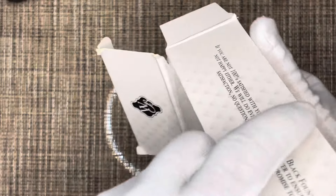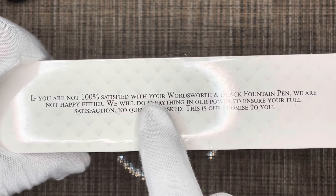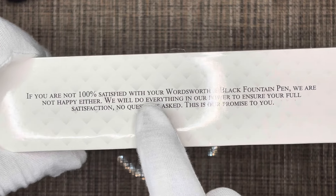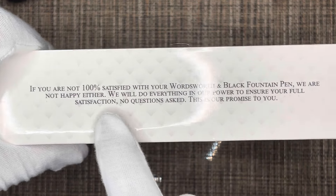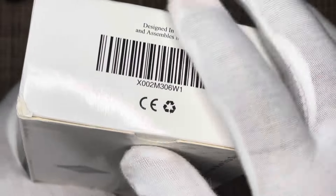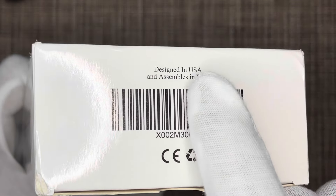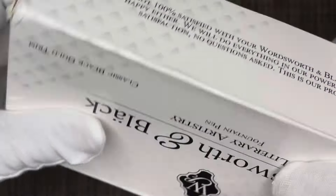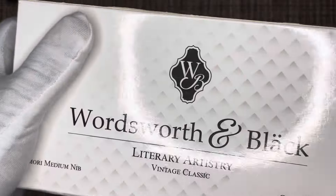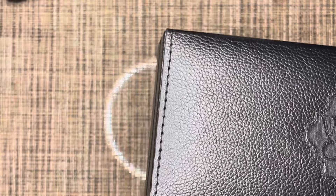It comes in this white plastic box with some writing on it. It tells you that if you're not 100% satisfied with your Wordsworth and Black fountain pen, they are not happy either and will do everything in their power to ensure your full satisfaction, no questions asked. It's designed in the U.S. and made in China. You have the barcode on the sides, and inside we have this faux leather box.